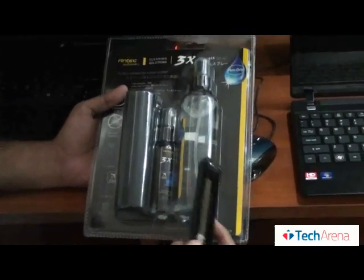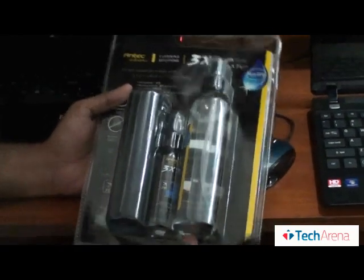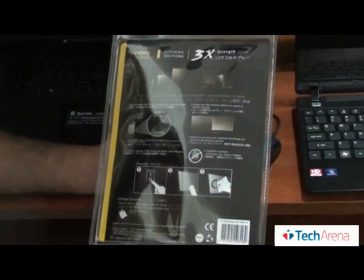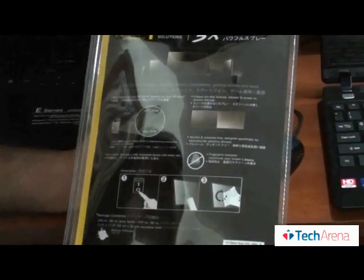As you can see, we have two bottles — one is a big bottle and one is a small bottle — and we have one cleaning cloth with us. You can clean your monitors, laptops, tablets, smartphones, and gaming devices.